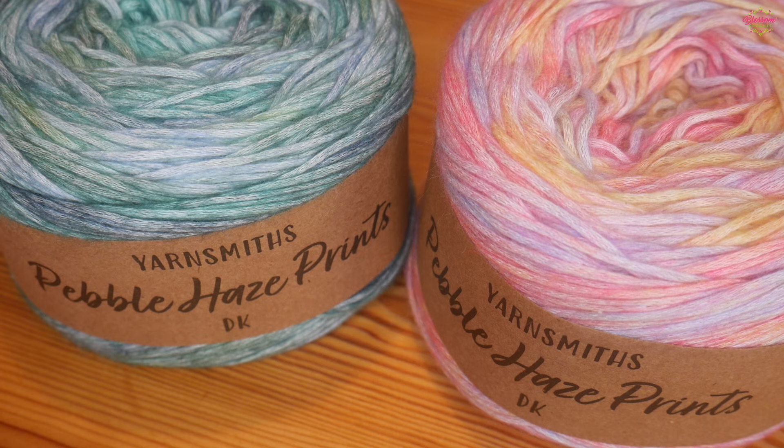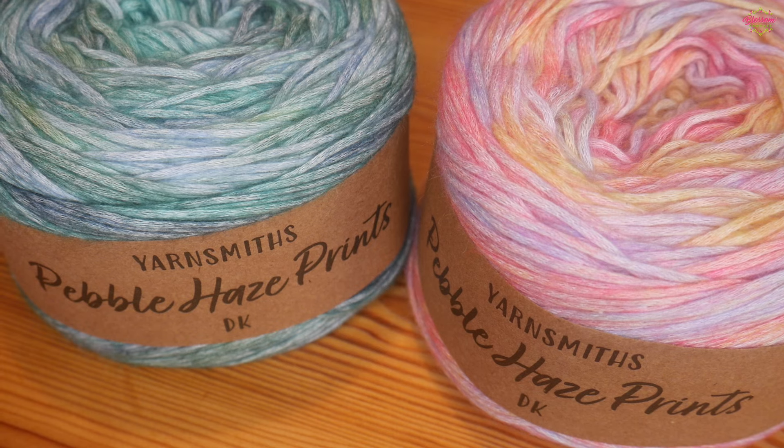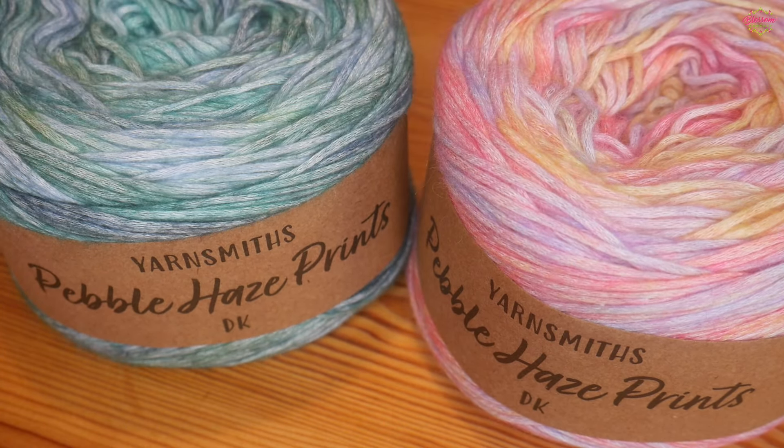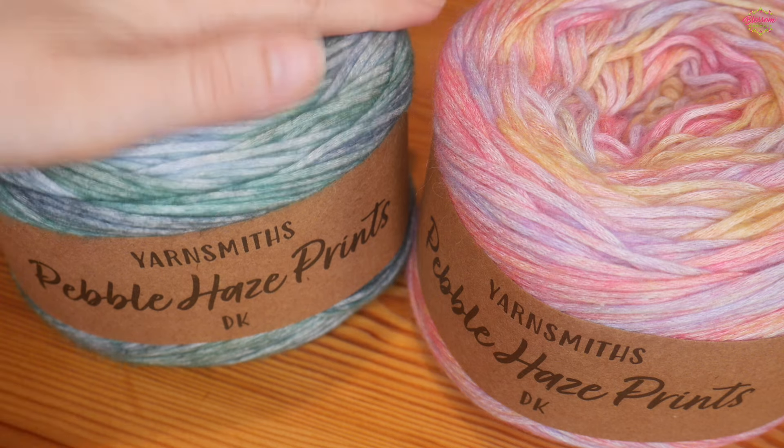Hi there everybody and welcome back to the Blossom Crochet channel. I just wanted to do a little follow-up video from the reveal of these Yarnsmiths Pebble Haze yarns. I did an introduction to them but I wanted to let you know how I found actually working with them, because that's a very important part of knowing which yarns to go for. I'm going to be completely honest — I'll say the good along with the bad.